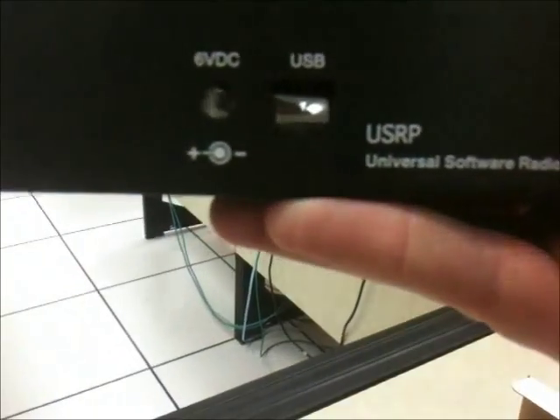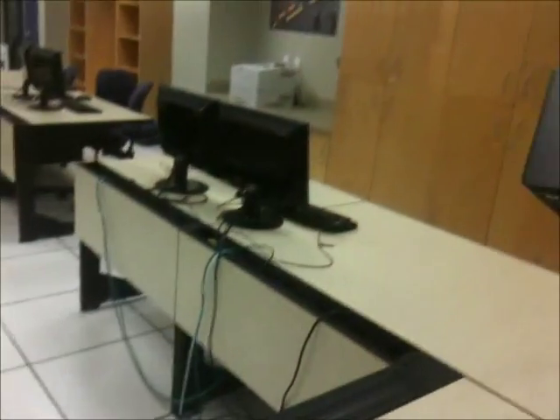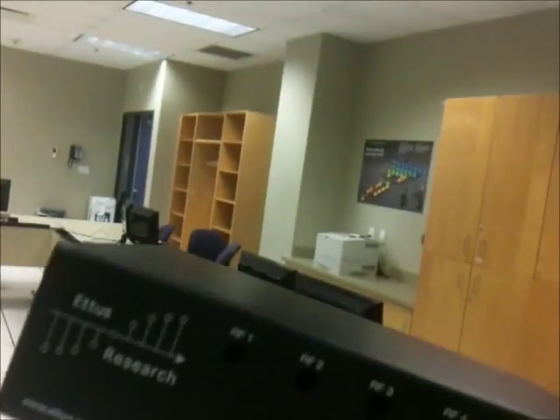It has a USB input in the front and the actual power as well. I think only the front has the actual connections going out of it. We have already just kind of thrown the daughter boards onto the USRP device, so I'll just take that out of the packaging here.